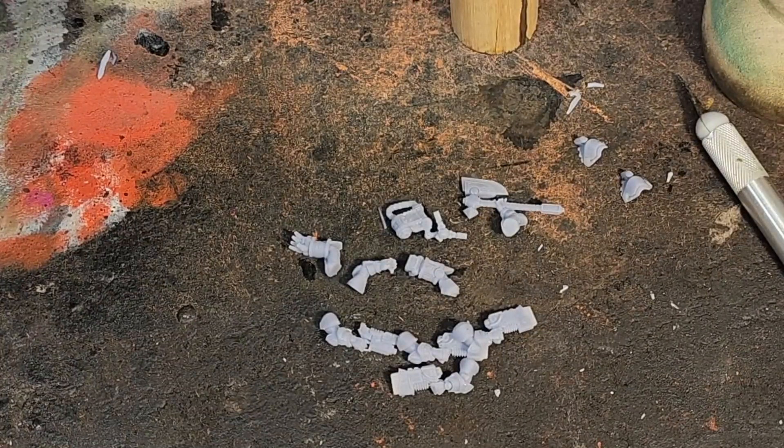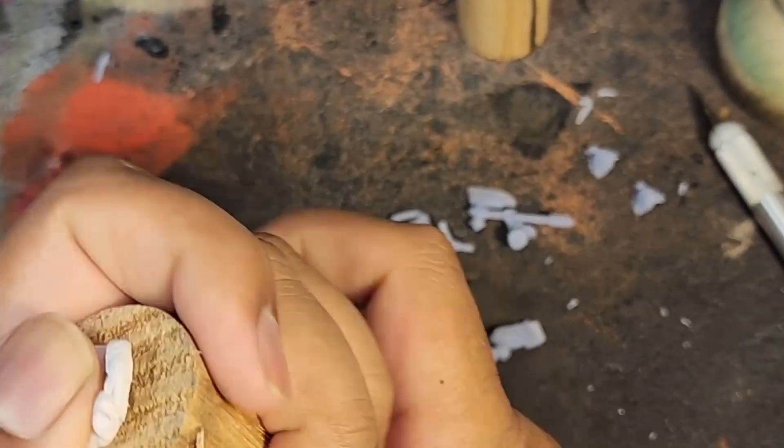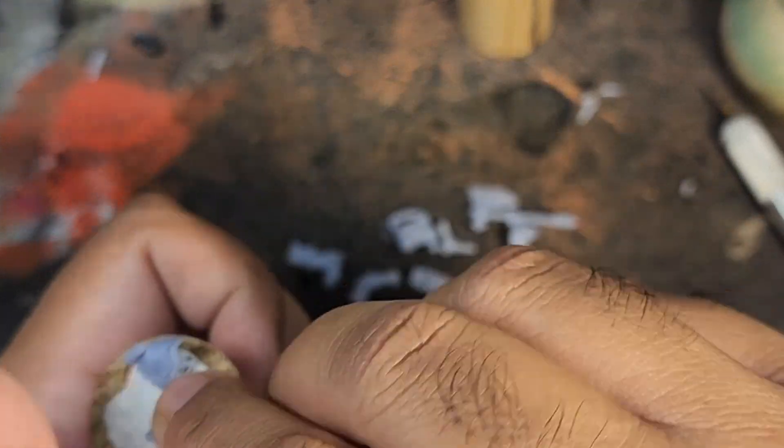The orc on the base comes fully assembled. I didn't realize how awesome the facial expression the orc has — it has the look of fear and pain, which was captured perfectly.